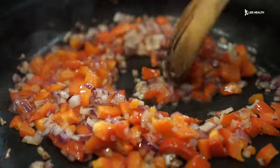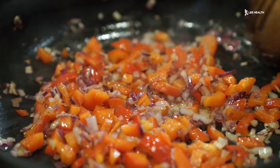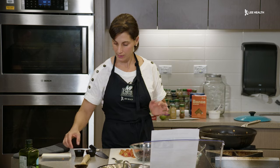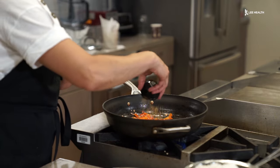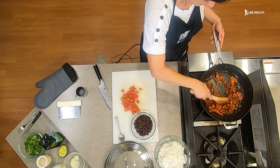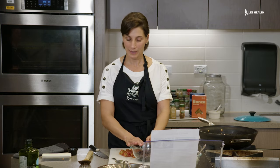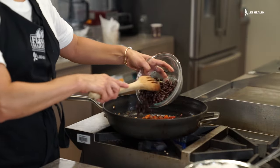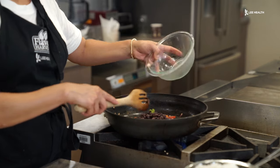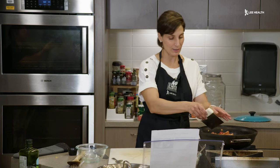We'll give this a little stir. We have about one more minute, then we'll add the rest of our ingredients. I'm going to add a little cumin and a little chili. Give this a quick mix. We're going to add our black beans and our tomatoes. The tomatoes will start to release some of their water, so we're going to let these cook for about five minutes once everything's in the pan together.